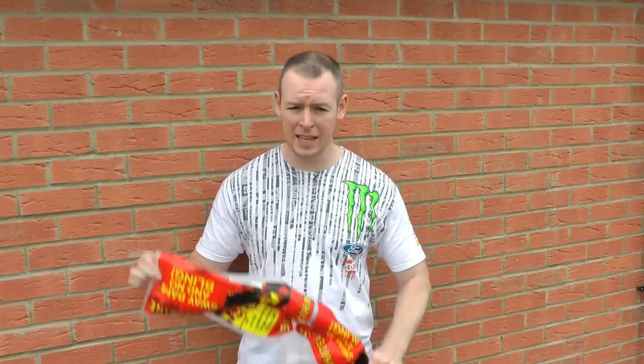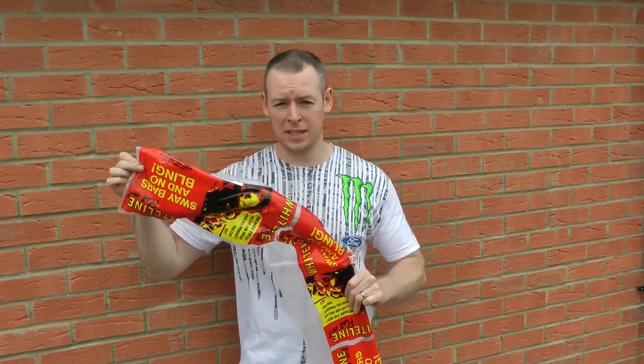So we've purchased for it a Whiteline anti-roll bar, which we're going to fit today. We'll start off with showing you what's in the packet.